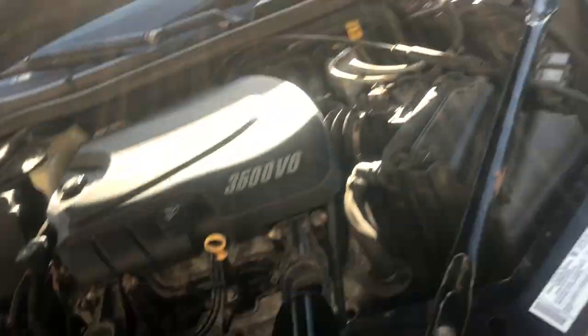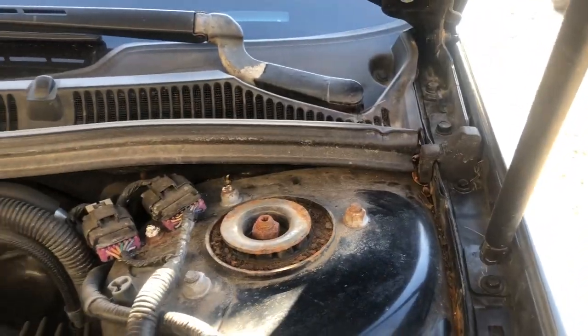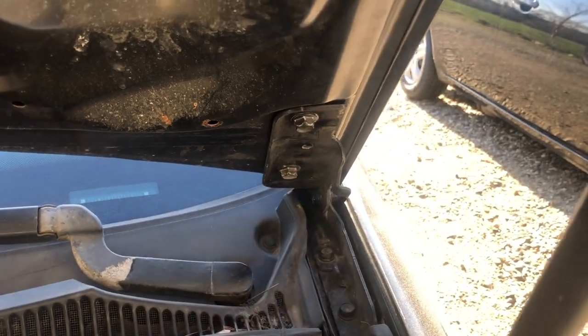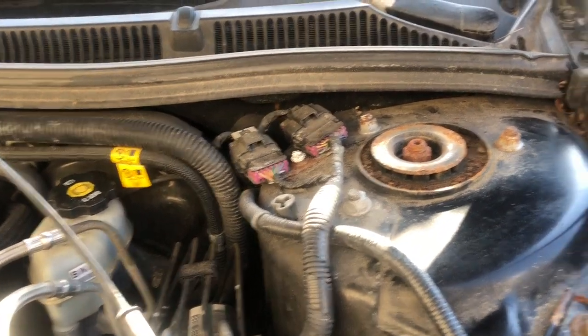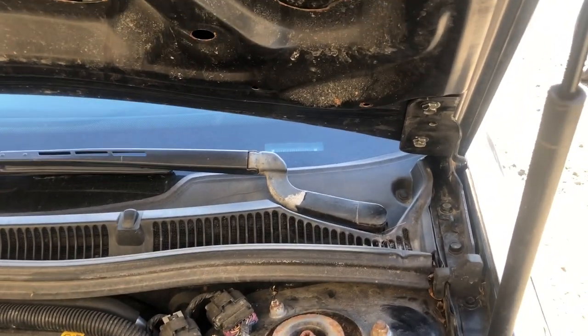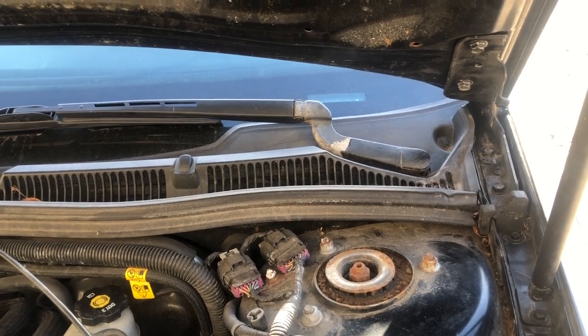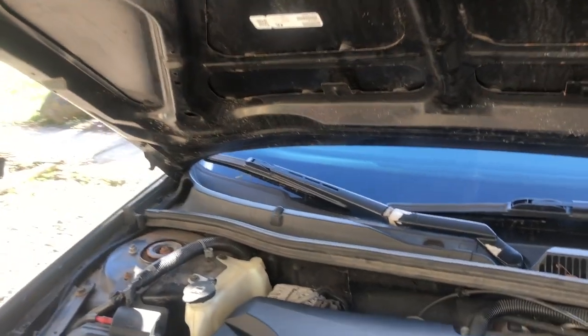First thing we're gonna do is take the hood off of Black Beauty here. Pop the hood - there are two clips that hold the gas strut on. Take those clips off and that'll give us the ability to pop the gas strut off. Then there are four 13 millimeter bolts, two on each side - bust those loose and lift the hood off. You do want the gas strut disconnected because any kind of side load on that gas strut will blow the strut and then it doesn't work anymore.